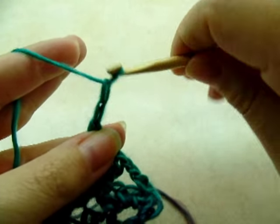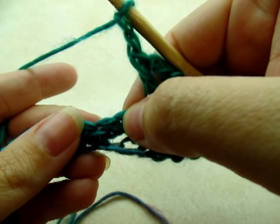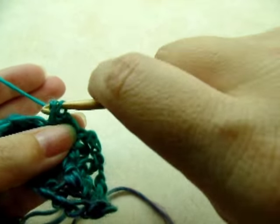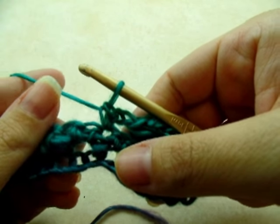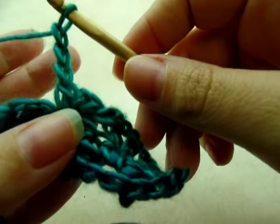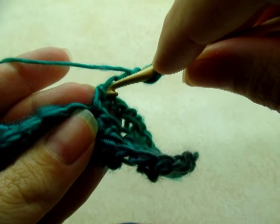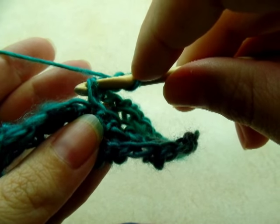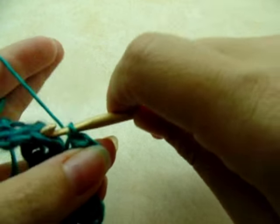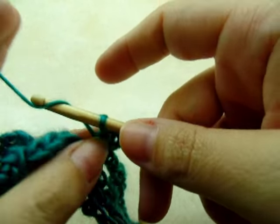Now we're going to chain two again, then skip two, and single crochet into the next one. Then we're going to put a picot on this single crochet — chain three, then come back down and go right into the top of the first single crochet, kind of on the side stitches, and slip stitch. That puts a little point on your stitch. Then chain two and repeat that pattern.